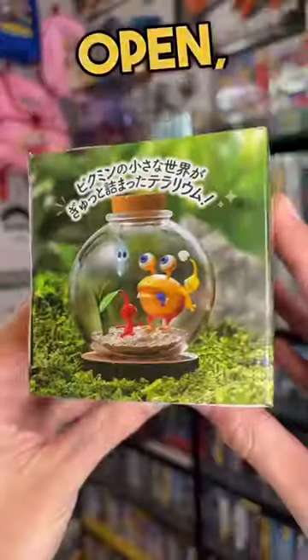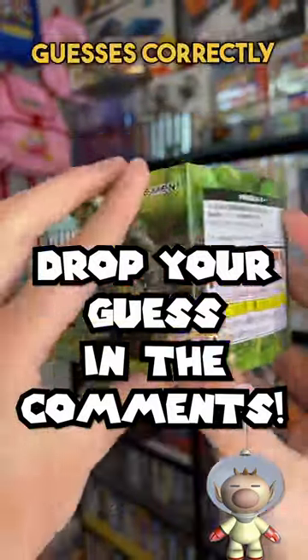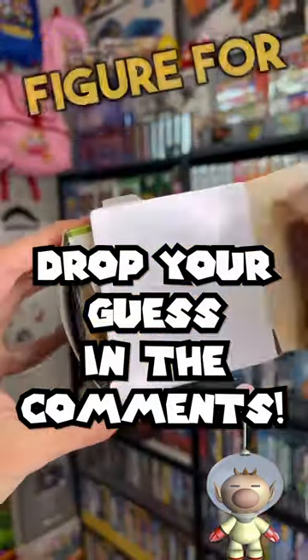Let's go ahead and crack one open, shall we? Let me know in the comments right now which one you think we're going to pull. I'll pick one person that guesses correctly and send them the Pikmin figure for free.